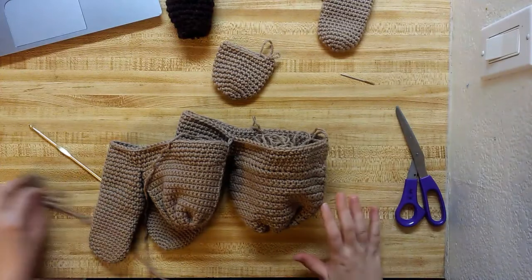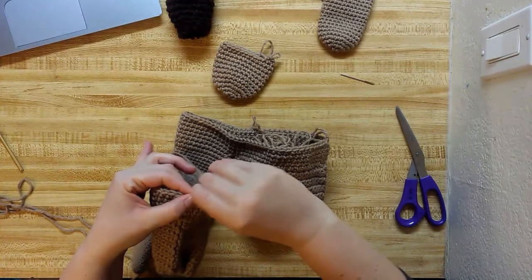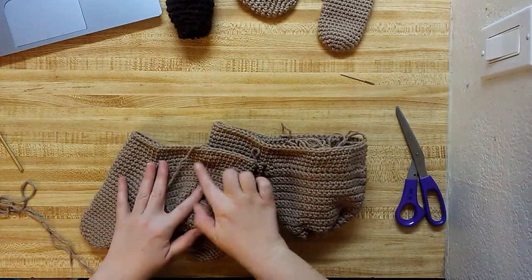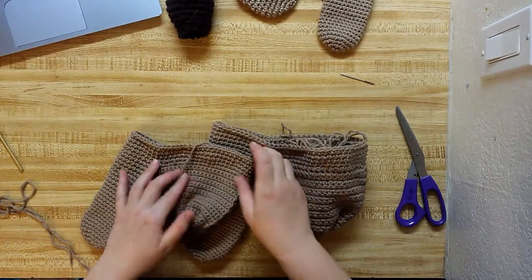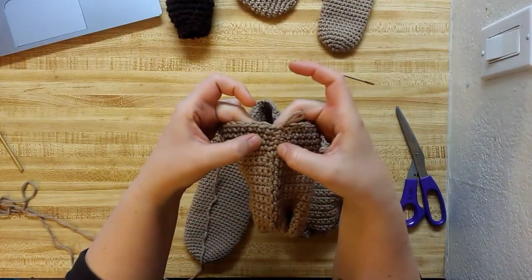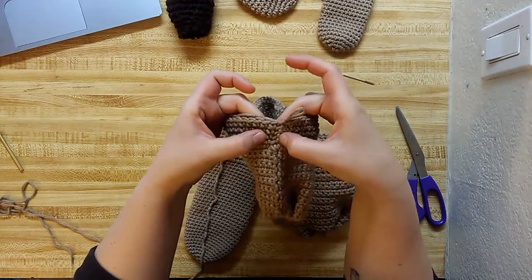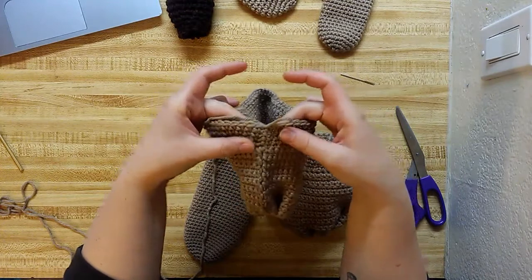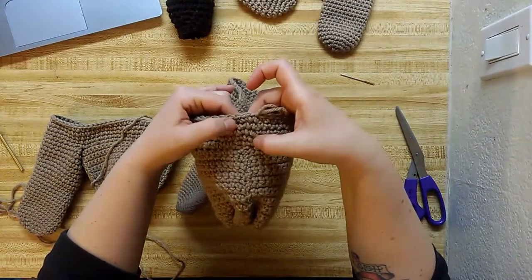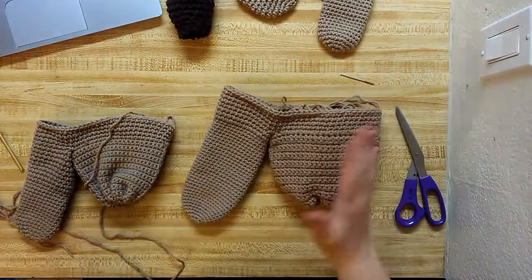We just finished making our four rows of single crochet all the way around. So I did both of these — four rows. This one I chained one and counted that as my first stitch all the way up. This one I chained one but did not count that as my first stitch, which just makes a little tiny difference.